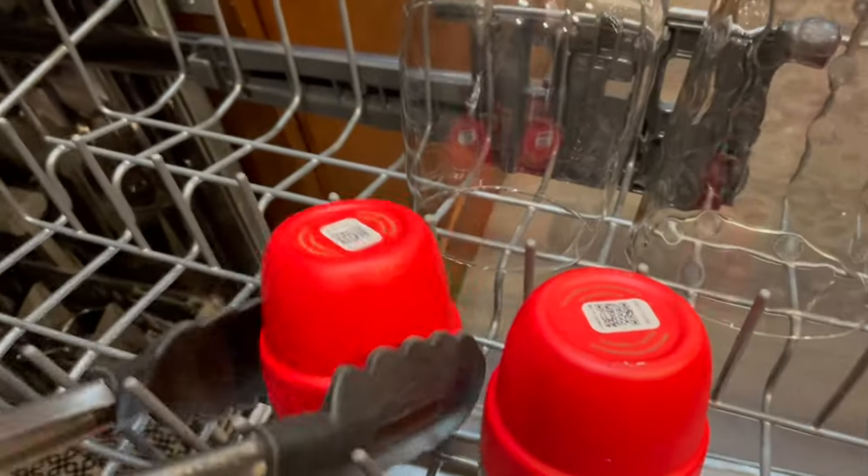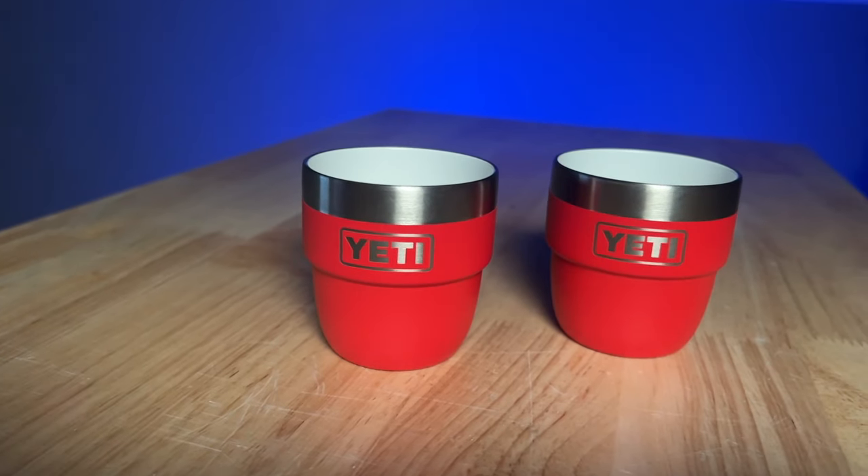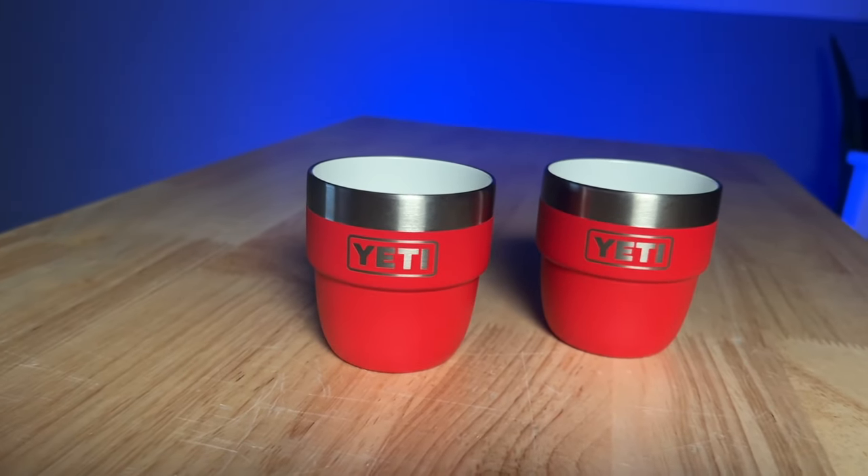They're dishwasher safe, so when you get home you can toss them in there. This is the Rescue Red — a pretty cool color, though a little high-vis for my liking.